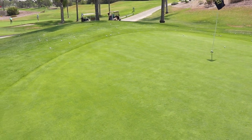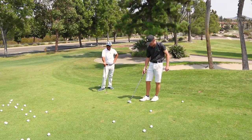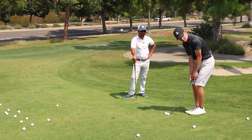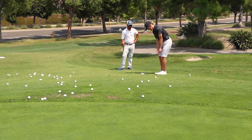What I'm always looking for with my players here, when we're setting up around the short game area, is this variety of shots. I'm just making sure that they have to do the absolute least over the golf ball to hit it well — pre-setting as much as possible in the impact position in the setup.